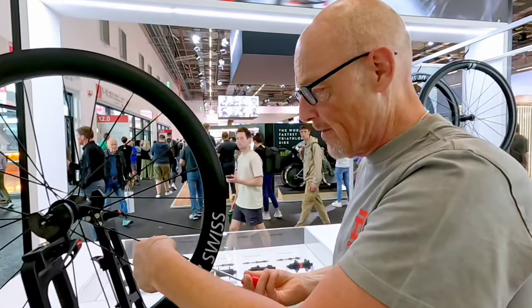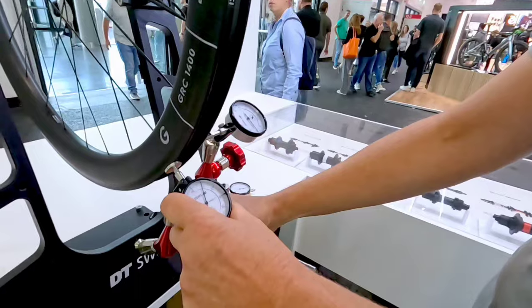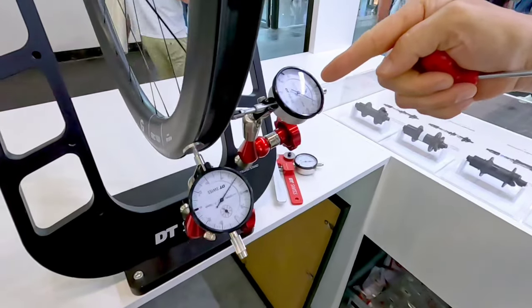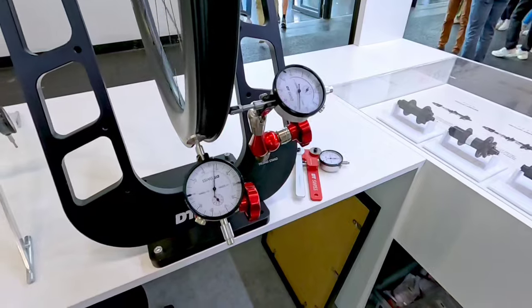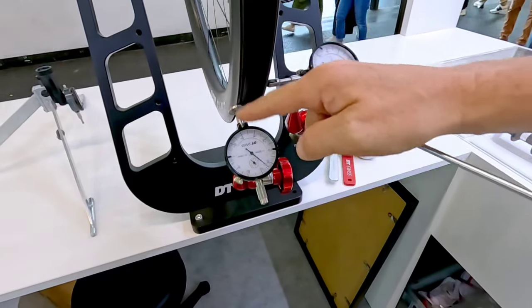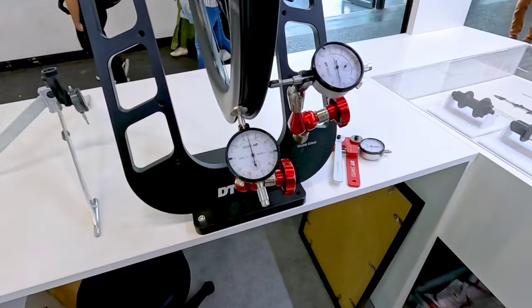Now you see that I have a lot of tolerances here. I have a big side kick of more than a millimetre. I have a slight height tolerance also — it's not very good anymore.